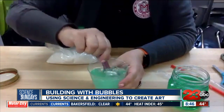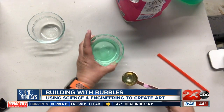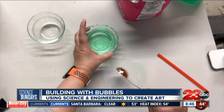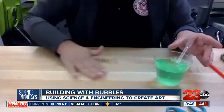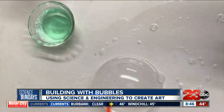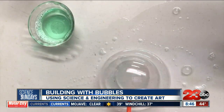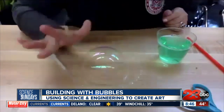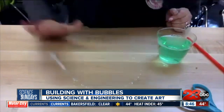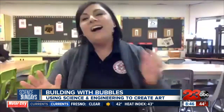Now we have this nice solution to create our bubbles. First, you want to make sure you have bubble solution on your surface — I'm going to do that now, and get it all nice and bubbly. This is my bubble building. As you can see, it's not lasting very long, but that's what happens. The nice thing with projects like this is that for bubble building, I've also provided a way to extend the lesson into design and technology.